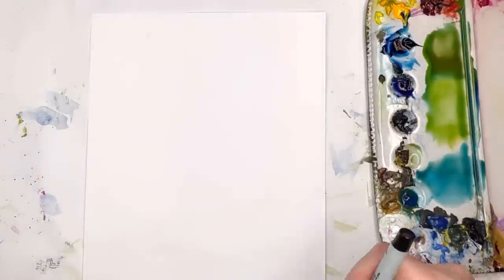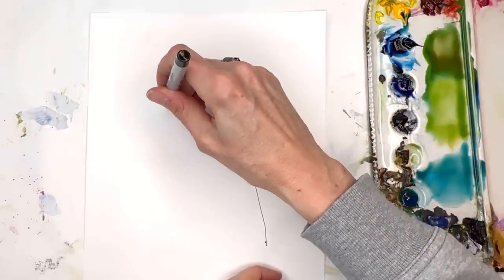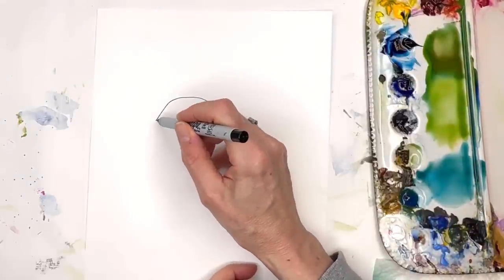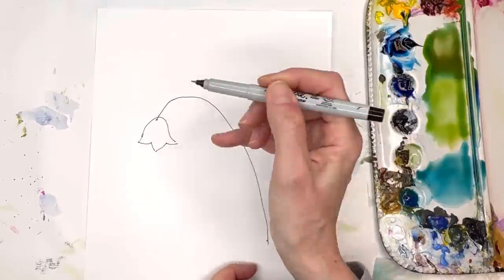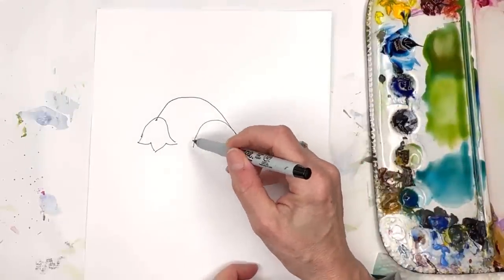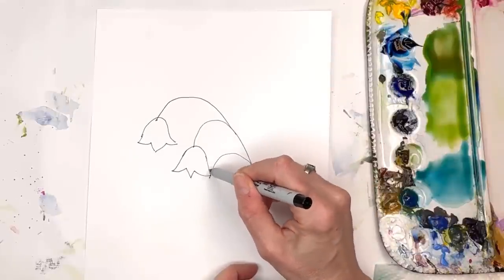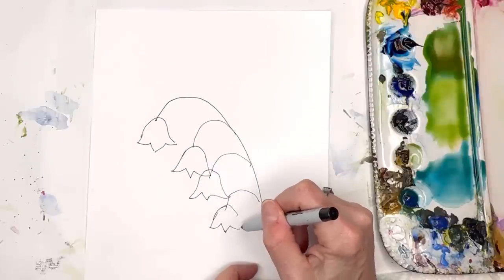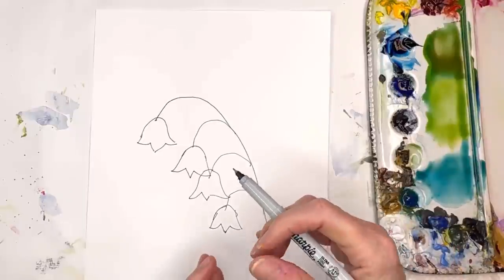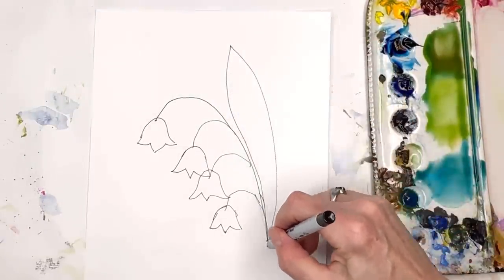If you've never drawn lily of the valley before, I'll show you how to draw it quickly. I already have mine traced out here. They're just like little bells — you do a curved line coming down and draw a little bell shape, swooping out and connecting it. Then you draw another one in front, and another one. I'm drawing them fairly large, but you can draw them smaller since they're really tiny flowers. The leaves are just simple shapes behind them.